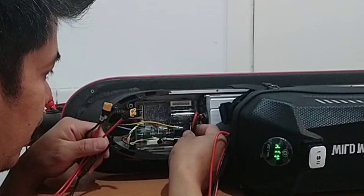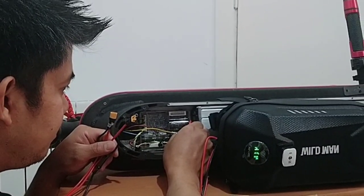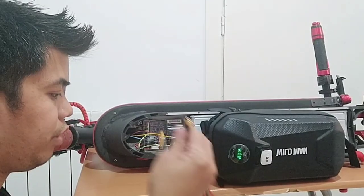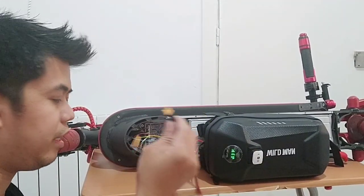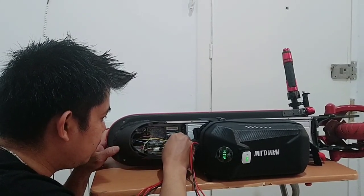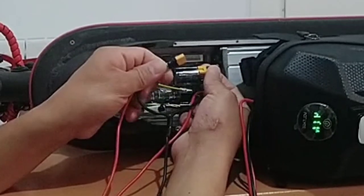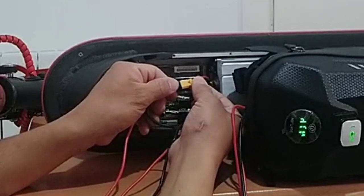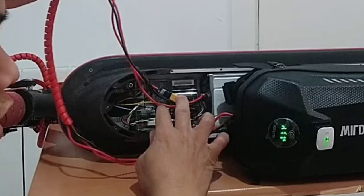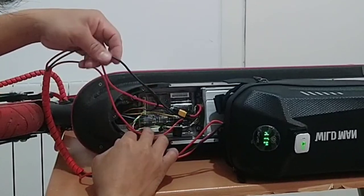First, we need to remove the internal battery. After that, we connect to this kind of parallel here. And then we also connect the external extra battery. That's it — now it's connected. It's very easy to connect because it's plug-and-play. As you can see, it's connected now. Let's try to open it now.